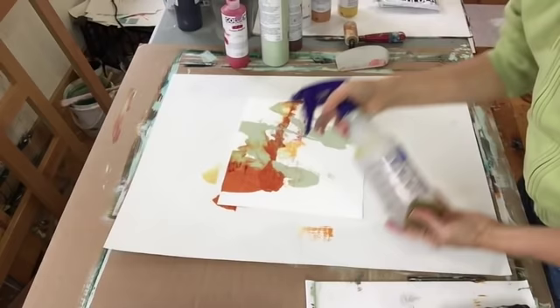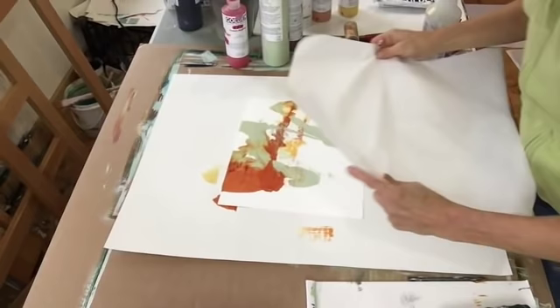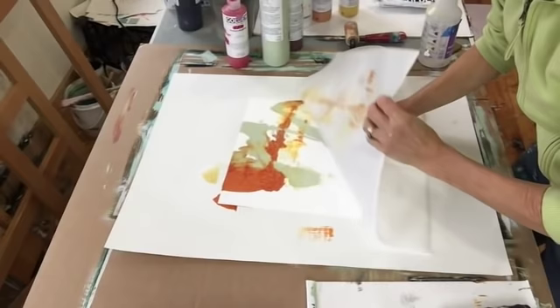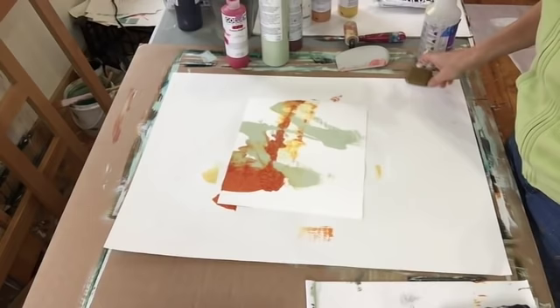And then where to go from here — I'm going to take this spritz bottle of water and another clean sheet of deli paper, see if that spreads it any. Ordinarily, I don't use water with the acrylic paints — not much. I'll just let that be the start that it's going to be.